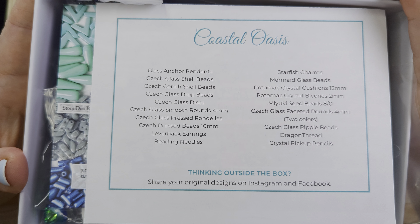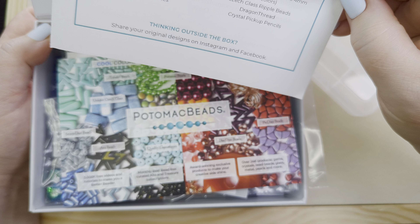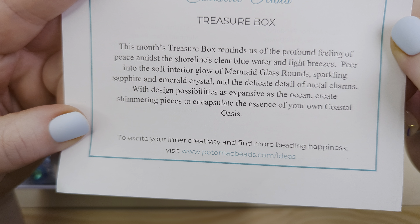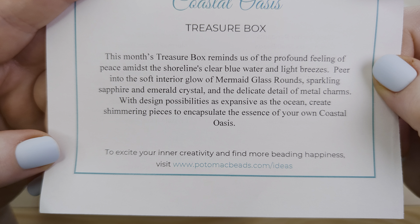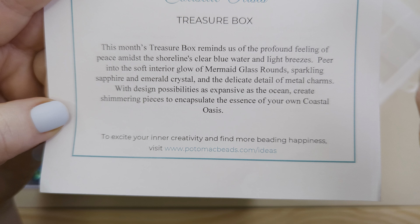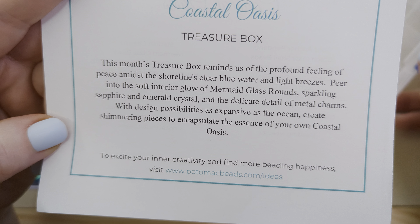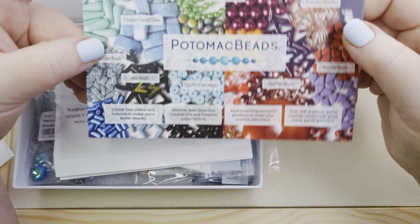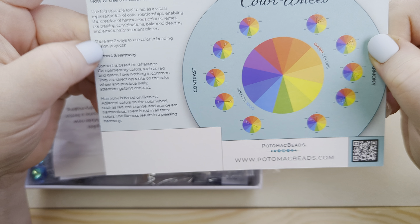The theme for this box — because they are curated to a theme each month — is Coastal Oasis. This month's treasure box reminds us of the profound feeling of peace amidst the shoreline's clear blue water and light breezes. We're invited to peer into the soft interior glow of mermaid glass rounds, sparkling sapphire and emerald crystal, and the delicate detail of metal charms. We've also got a card with a color wheel we can use for contrast and harmony — that's fairly useful.